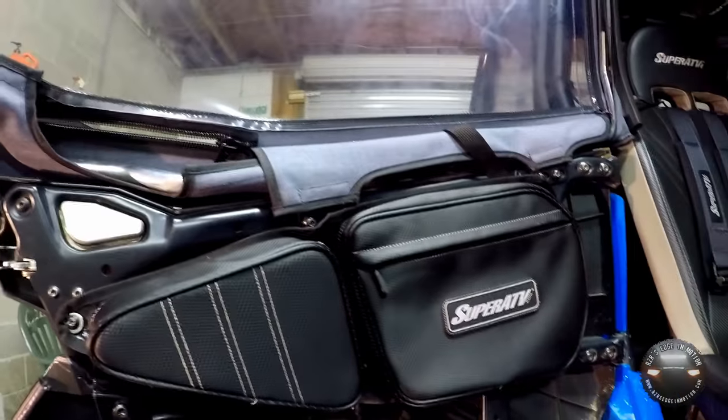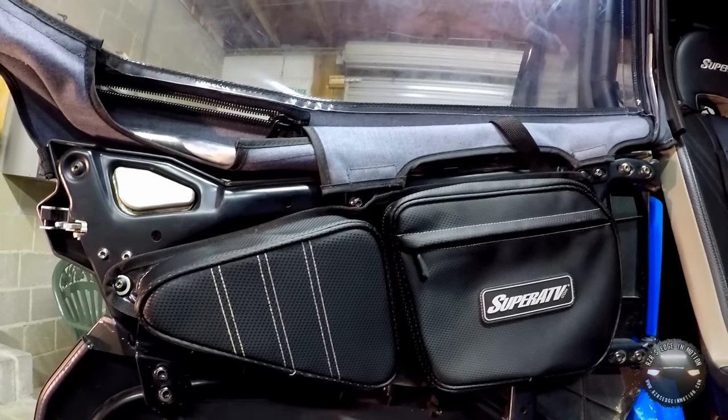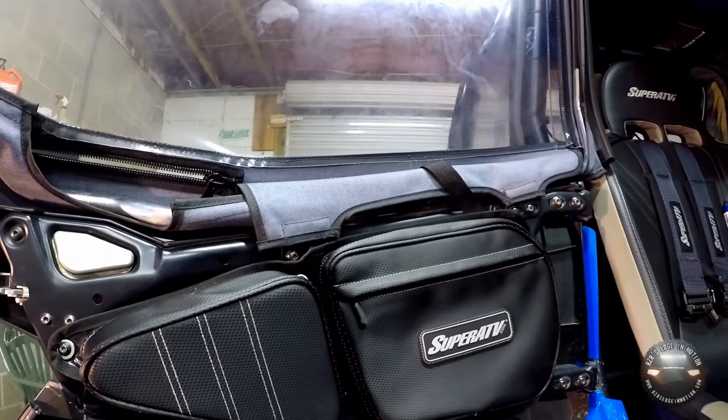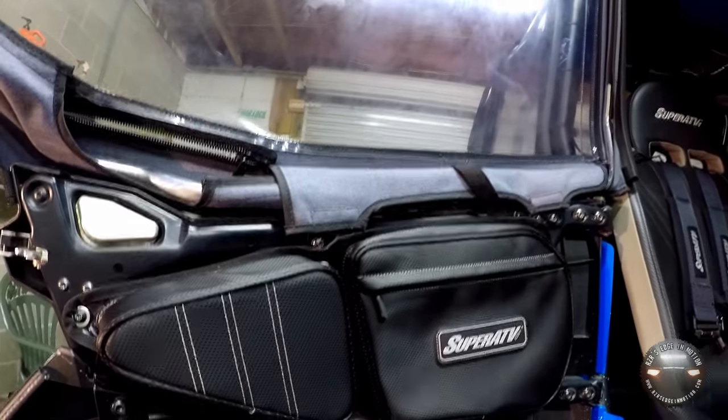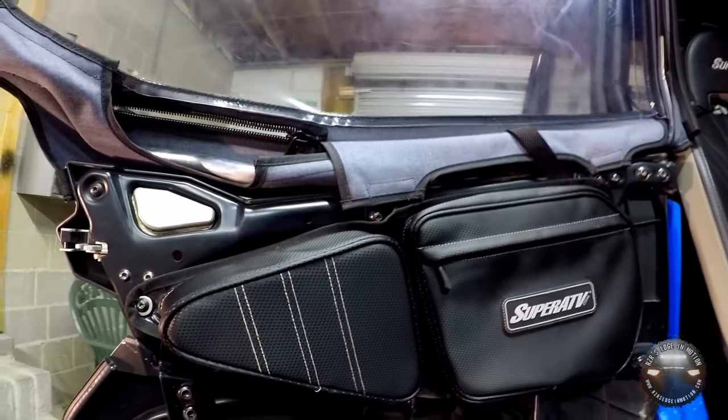Thanks to Super ATV for all the stuff they make for our vehicles, and thank you for watching. Stay tuned for our next mini series covering the enclosure, windshield, and all that. Thanks again and we'll see you in the next video.